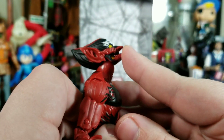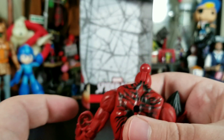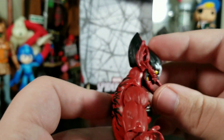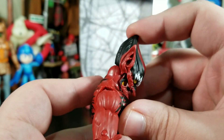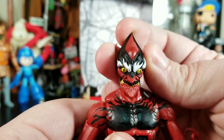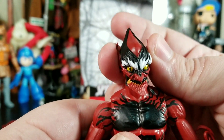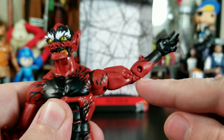Articulation-wise: his head looks back quite far and can look down quite a bit, which squishes his little mouth closed. You get some left and right, but no real attitude tilt, which is disappointing. Arms can go up, there's a bicep swivel, double-jointed elbow, wrist rotation and bend. I do wish we could get a little more angle to the head.